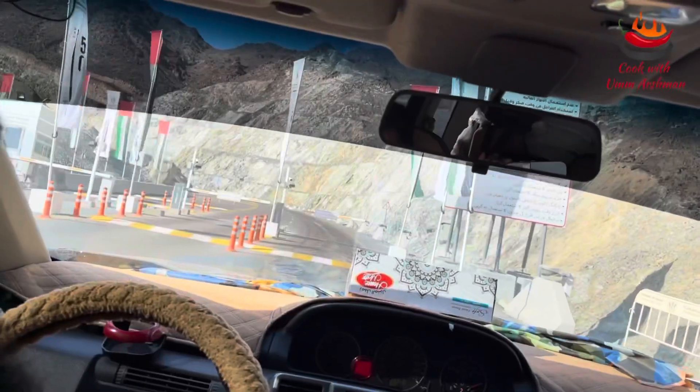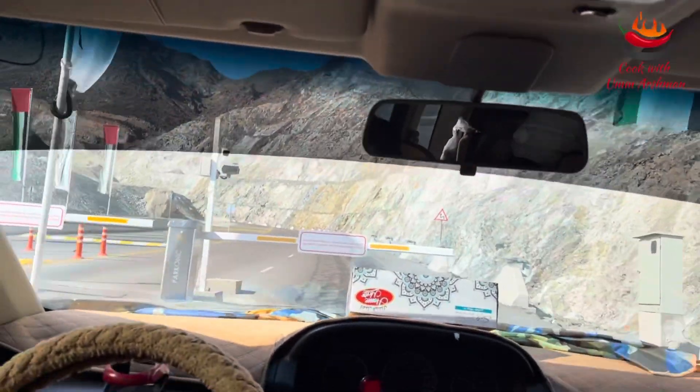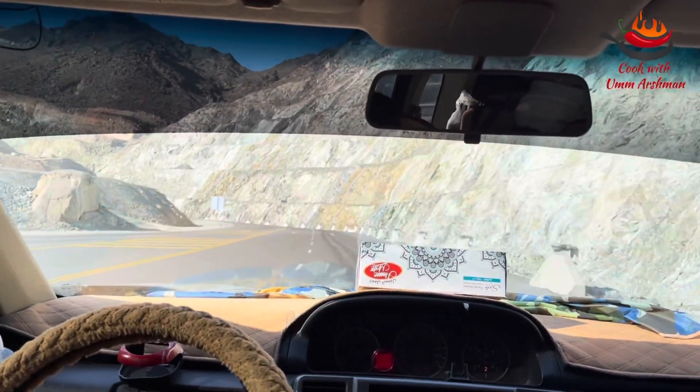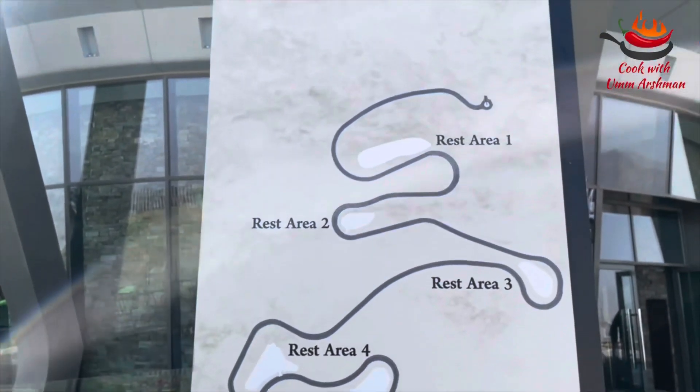The location of the rest house is not yet updated in Google Maps. When we searched for Al-Sahab rest house online, the direction shown was not correct. We followed Google Maps and ended up in a different place. For the correct location, type 'passport office' — this is on Al-Zahrani Street and it would be easier to find the road towards Al-Sahab from there.